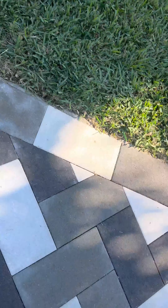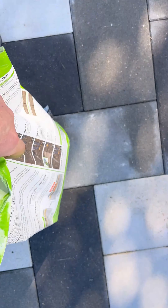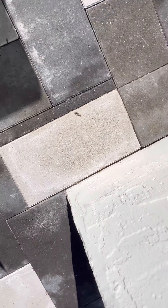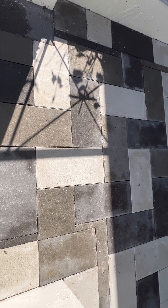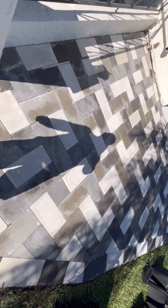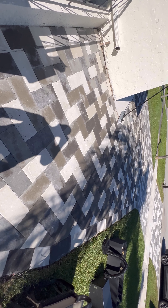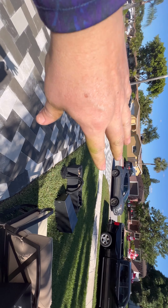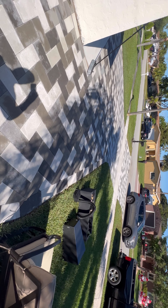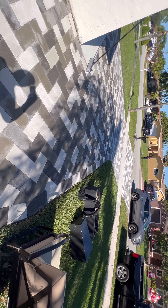I didn't buy regular sand — I bought polymeric sand, right here from Lowe's. You can see in the corners all the sand is blown out. If I would've sealed it a long time ago, it would've stayed in place longer, but this is probably gonna be an every two-year project — just one of the nice things about having pavers. The pavers are drying from when I cleaned them. I'll wait about another hour, let the sun hit them, spread the sand, blow off the excess, and then we can start sealing.